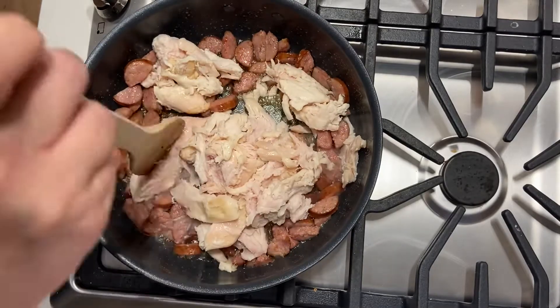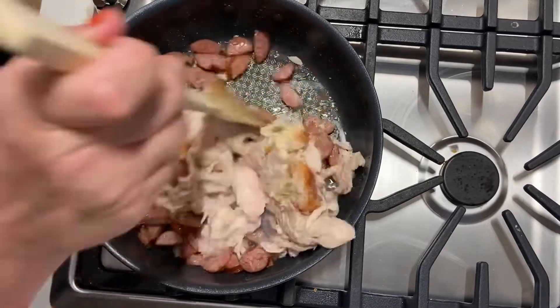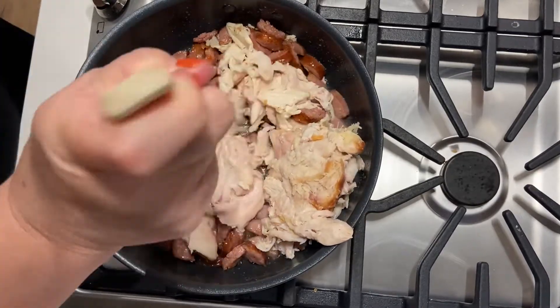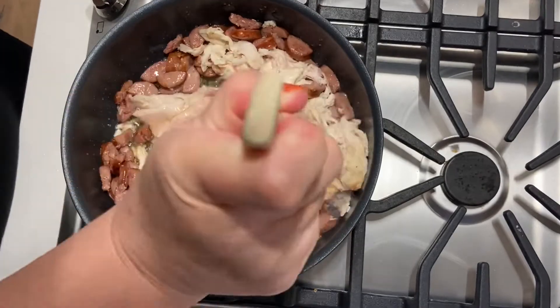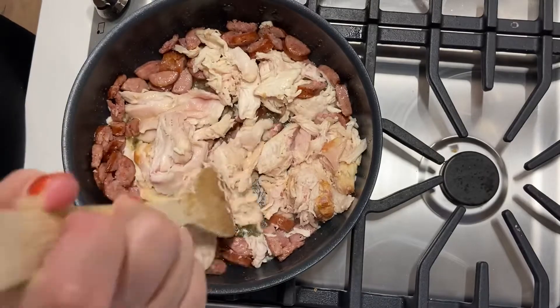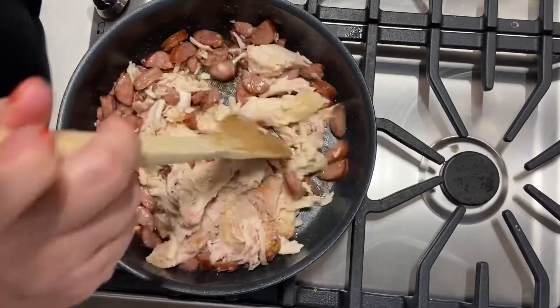The chicken still had some parts frozen together from the freezer, so I had to break that up a little bit. I go ahead and add the chicken, stirring it in with the oil and sausage grease, which flavors the chicken a little bit more.